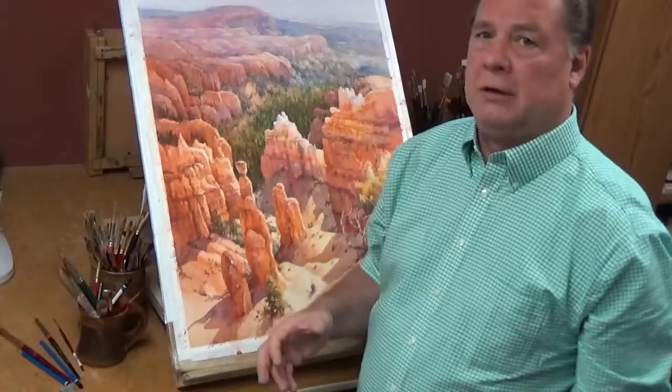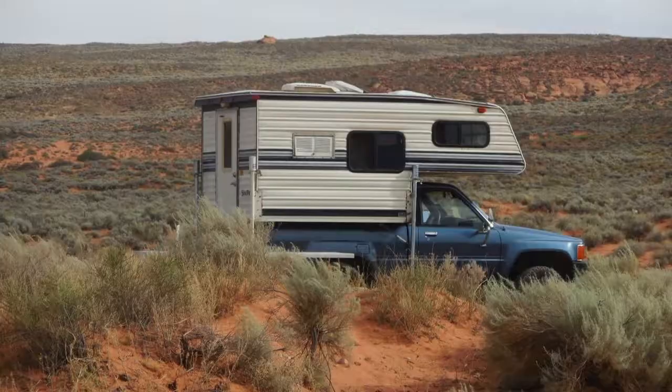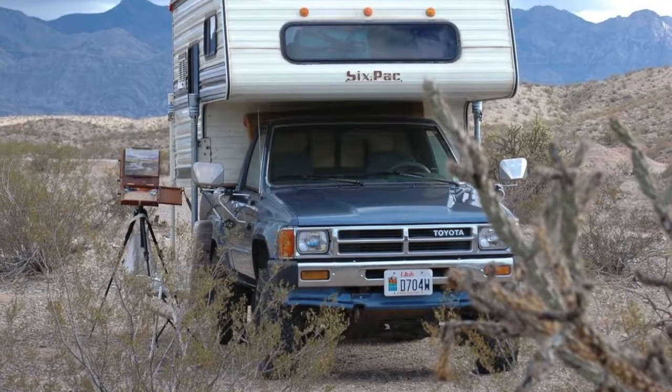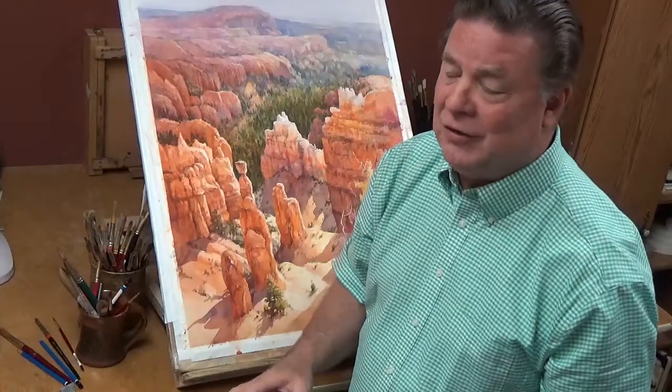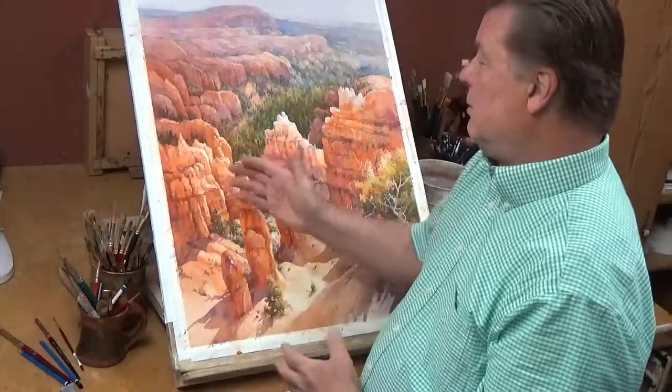I have a camper that's fixed up to carry all of my equipment. When I want a nicer setup painting plein air in Zion or the national parks around here, sometimes I'll just take my camper — if I need a nap, some water, or anything else, it's all right there with me. So it's a little different when I'm close to home. But when I'm out on the trail or working in some of these canyons, I need to be more portable, which is why I use that little bag and kit.